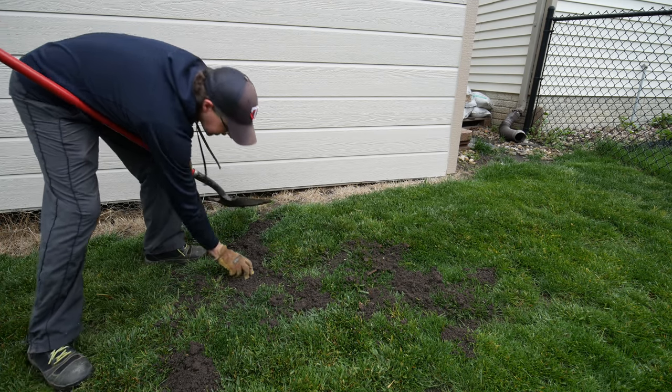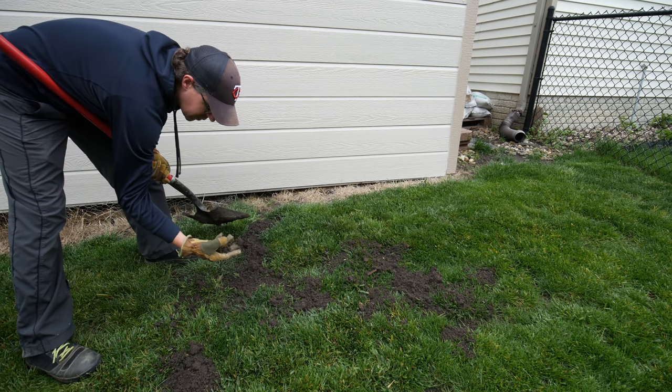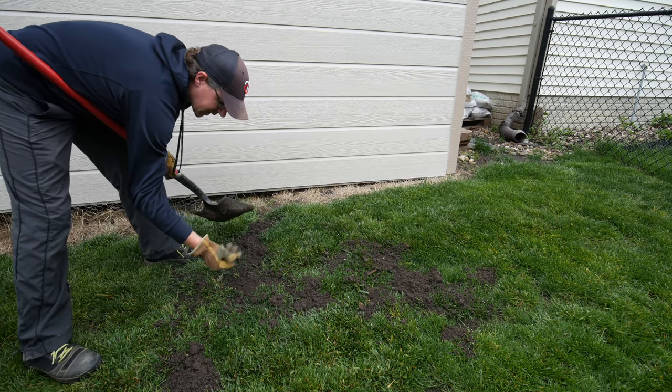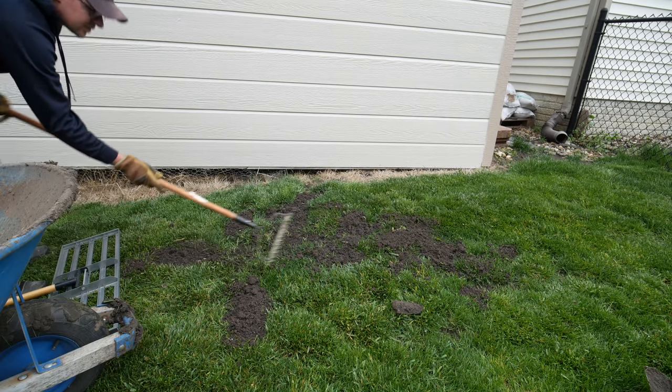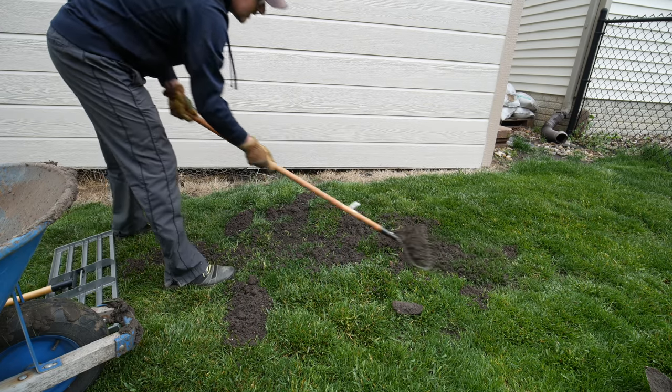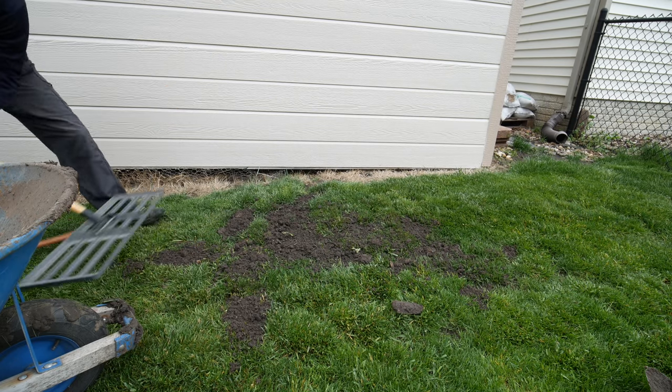The clumps will break up as I get working on this. I'm going to use this garden rake first and then use my leveling tool.